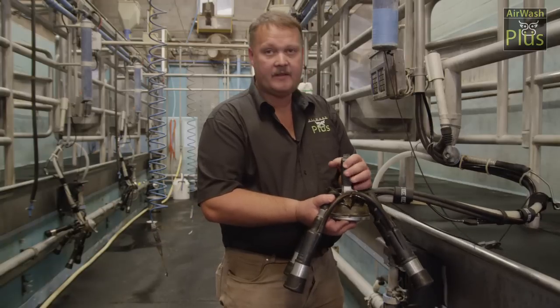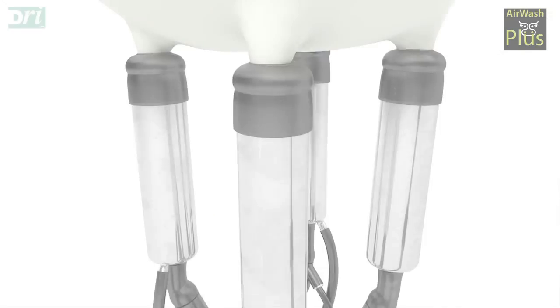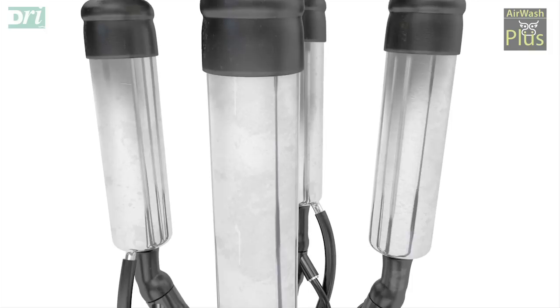The process of how it operates: the cows come in, the cows are then prepared by the operator, the milking cluster is attached. Once the cow is milked out, the vacuum to the cluster is then cut off.